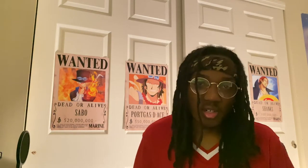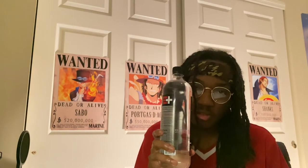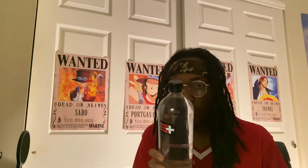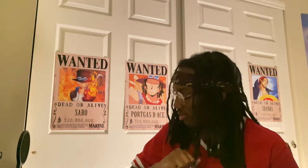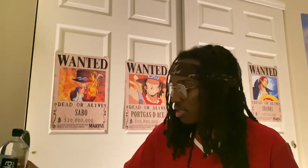All right. First of all, y'all healthy? Y'all social distancing? Good. It's another pickup video. I'm going to try to make this quick because I'm sleepy.